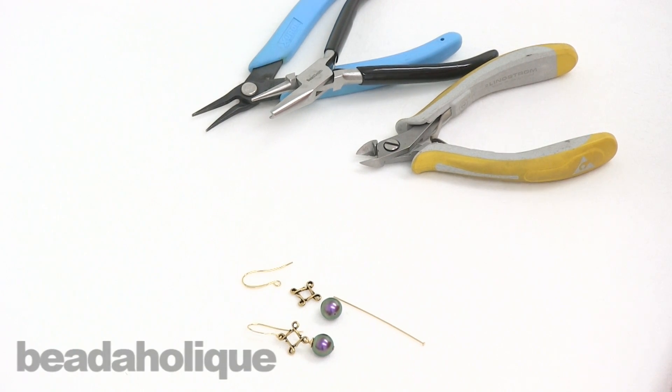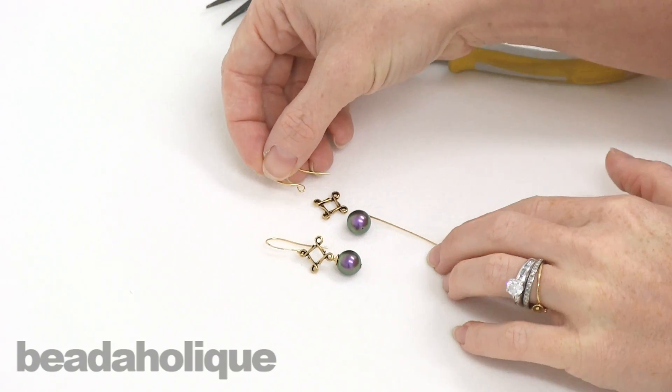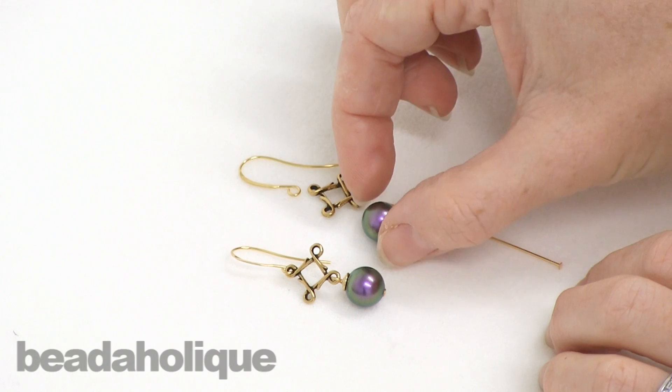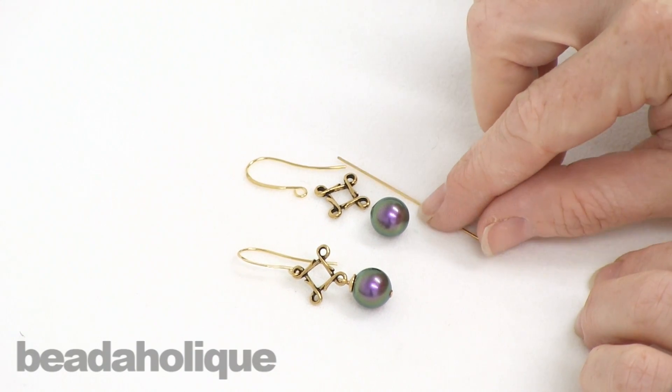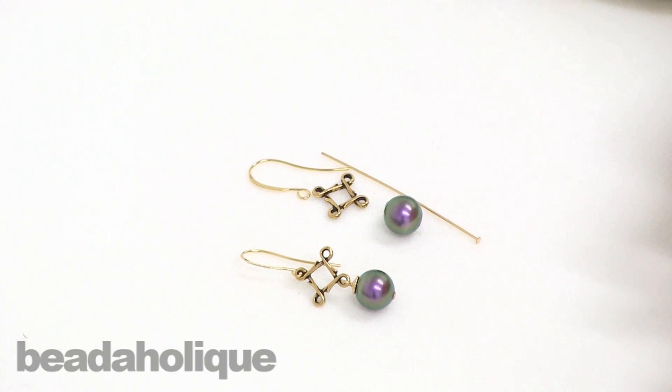Hi, this is Julie with Beadaholique.com and I have just a really simple, fun pair of earrings to demonstrate how to make today. I have to do videos and they involve really long complicated techniques, and I sometimes forget that some of the most beautiful jewelry is just very simple and easy to put together. So I thought I would do this video with the holidays coming up to maybe give you some ideas of gifts you can make.